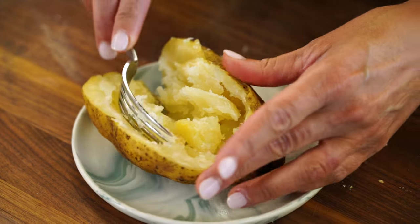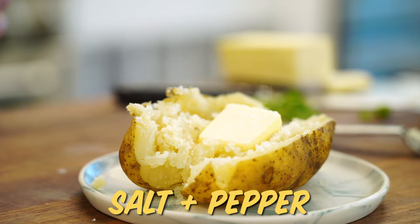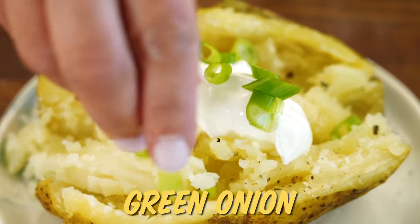Fluff it with a fork, get all the good stuff — a little pat of butter. This might take a minute, but the simplest things really are the best. Trust me.